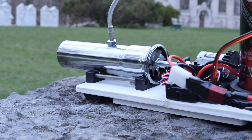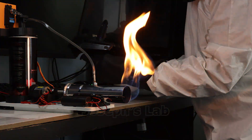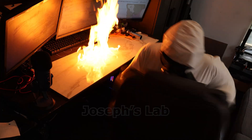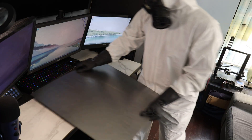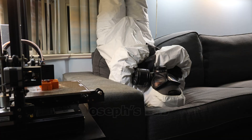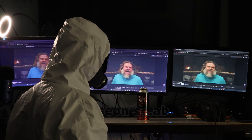Hell yeah! So this concludes the video. What do you guys think of my creation? Let me know! I'll see you next time.